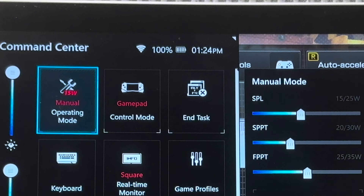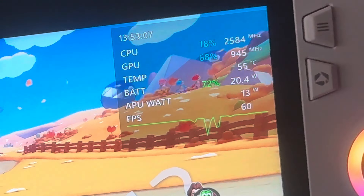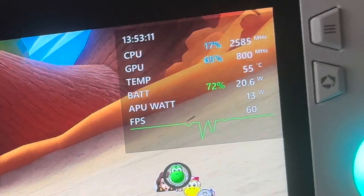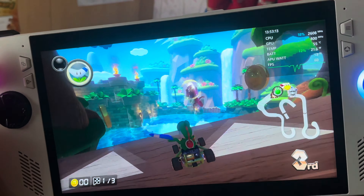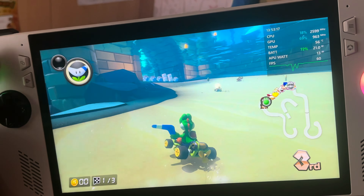The starting temp is an extremely low 43 degrees. The time is 1:24 p.m. and we'll check back in about 30 minutes. So we're about half an hour later now at 1:53, and as expected the temp is a very low 55 degrees. The ROG Ally isn't even breaking a sweat, and I don't think the fans have even kicked in yet. Let's have a quick listen.